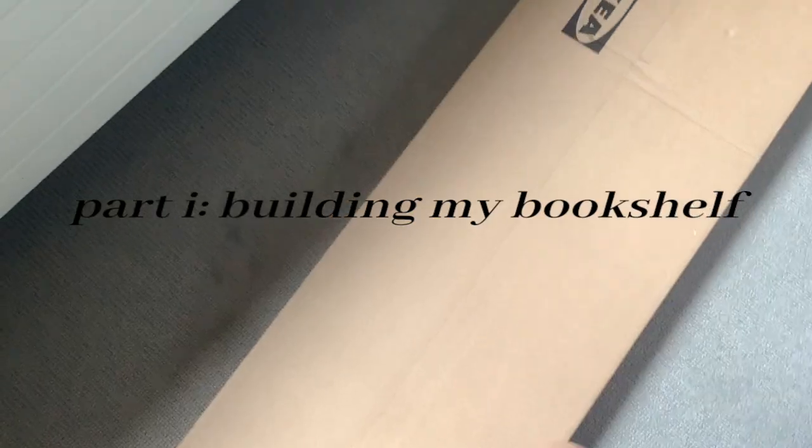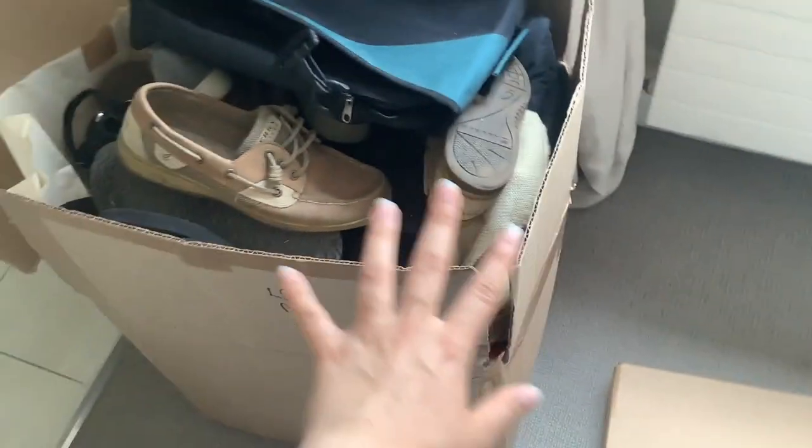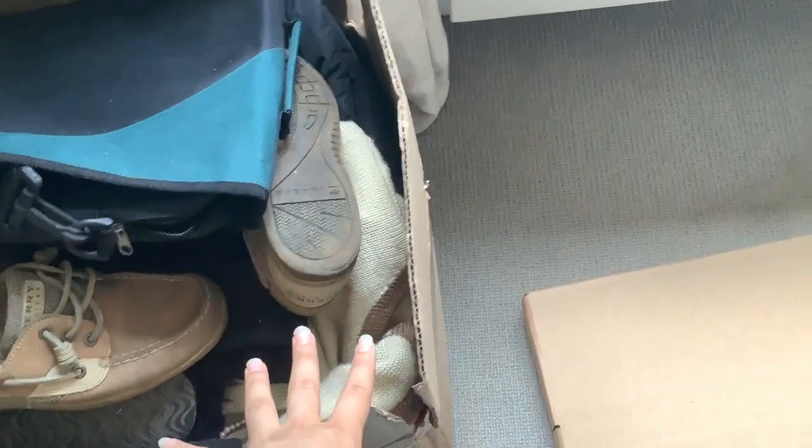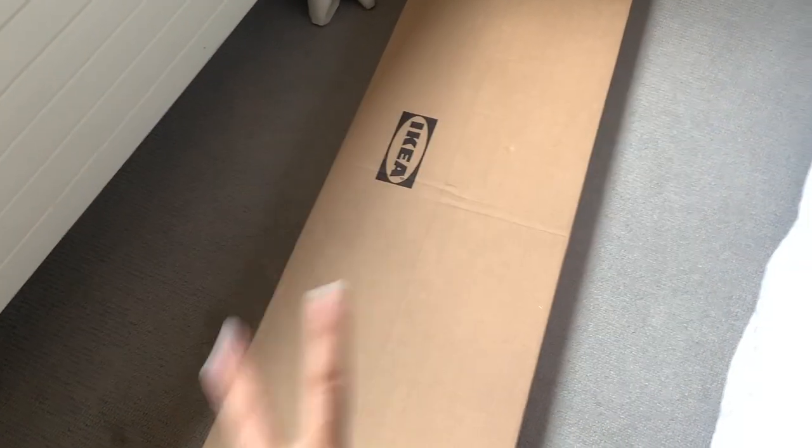In my last video I vacuumed my floor and made space in this part of my room so that I could build my new bookshelf. I just brought it in this morning. I kind of put this box aside — it's the only one left that I still don't know what I'm going to do with, because my books are actually in that one. But today I'm finally going to be building my bookshelf. It's the IKEA Billy — the longer one — and I'm very excited, so let's get started.